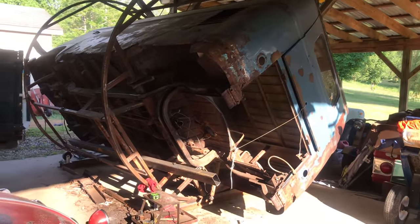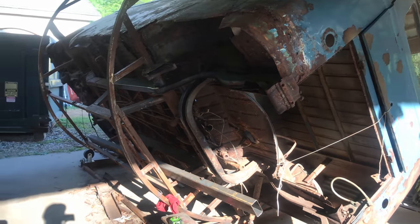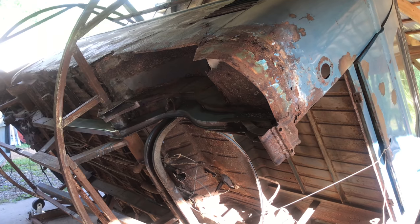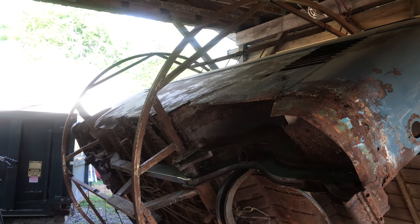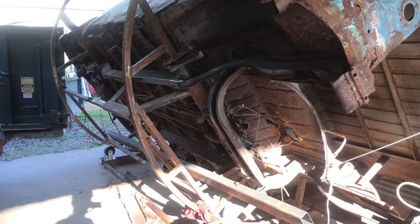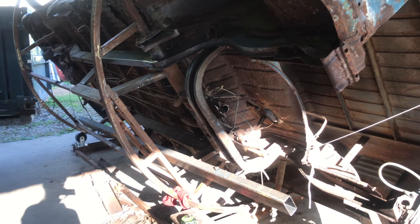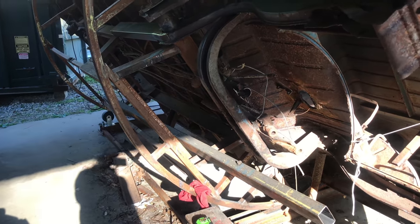Hey everyone and welcome back. I'm going to be back on Old Pickle today. This is my 1958 press bumper panel bus. For those of you who aren't familiar with this bus, it is mounted on a homemade rotisserie that I built out of cable reels. If you want to take a look at how that was done, I'll put a link right here and you can go pick up from there.